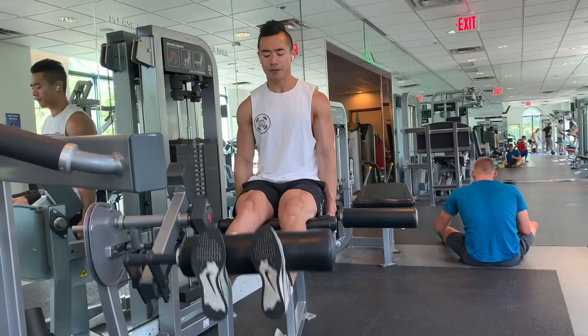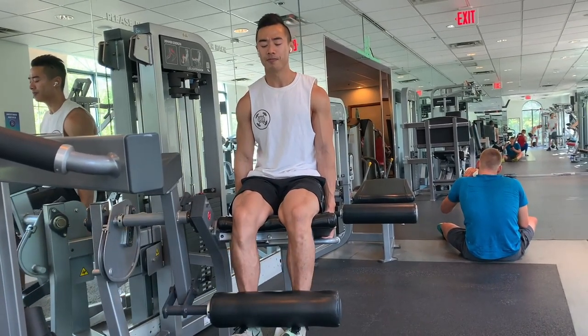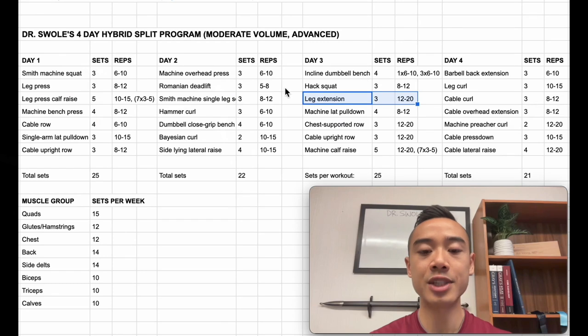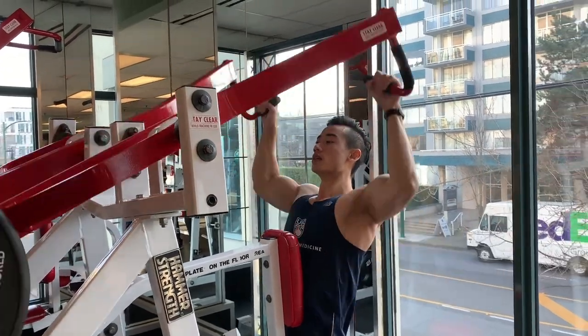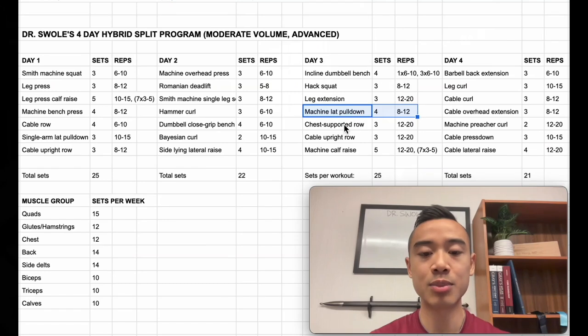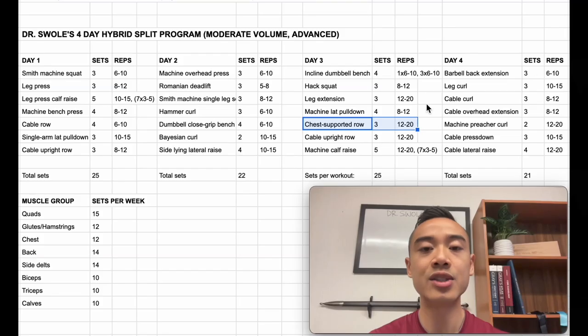One top set of six to ten reps, followed by three back-off sets of six to ten reps with about 10% of the weight dropped. Then we have hack squats for the quads, three sets of eight to twelve, followed by leg extensions for the quads, three sets of twelve to twenty. As you become advanced, you're going to start wanting to access more exotic rep ranges — in my beginner programs I'm more conservative, but as an advanced athlete you want to expand outward to access new avenues for muscle growth. Next, we have machine lat pulldowns for the back, four sets of eight to twelve, followed by chest-supported rows for the back, three sets of twelve to twenty. I really like chest-supported rows for advanced athletes because it takes your lower back out of the equation, allowing a great stimulus on your upper back without causing as much fatigue.